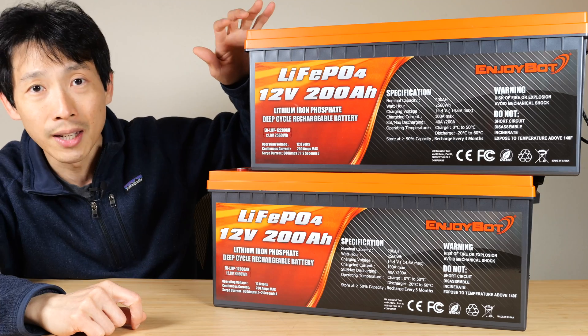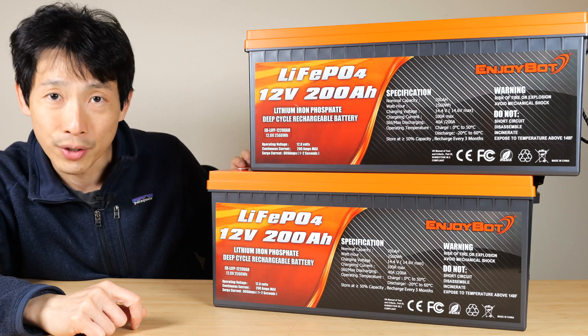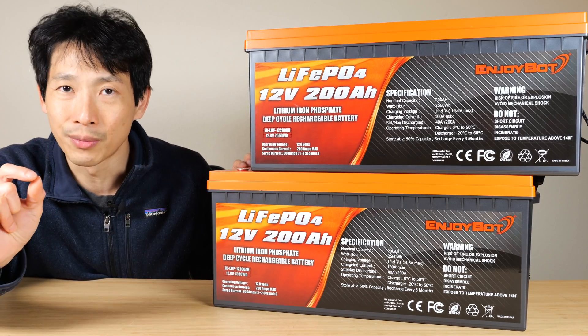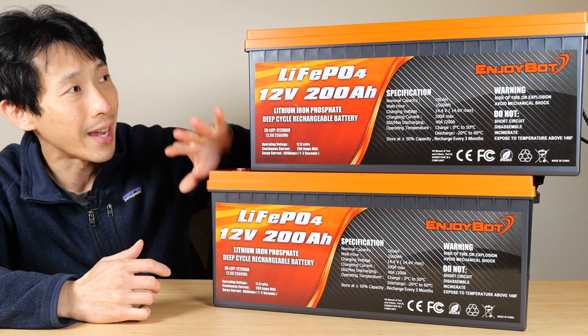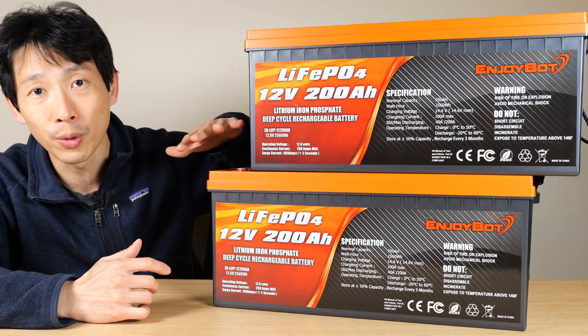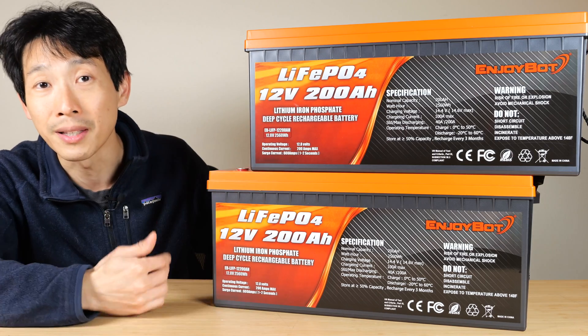Connect the positive terminal to the positive terminal and the negative terminal to the negative terminal. What this does is if the voltage is just a little bit different, the higher voltage battery is going to charge the lower voltage one a little bit at a time. If you connect them for 12 hours, they're going to equalize in voltage to the one-thousandth of a volt, and then you can proceed with connecting them in series or parallel.